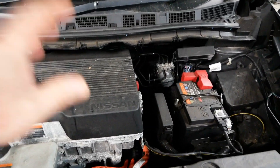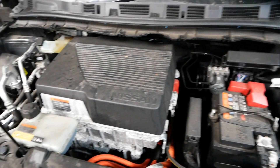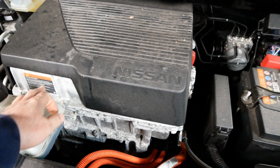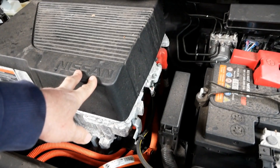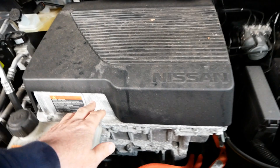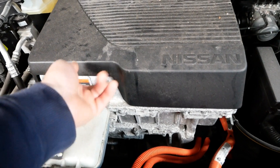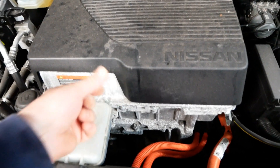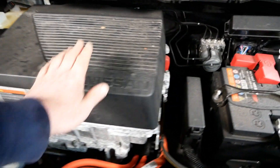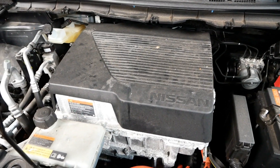Looking inside the bonnet on the 40 kilowatt hour, it is very similar to all the previous generation Leaves — the 24 and the 30 kilowatt hour. However, they now put this plastic cover over the top of the motor stack. I really don't know why it doesn't seem to serve any purpose, maybe apart from hiding the aluminium cover, because these do all corrode. You can see surface corrosion on the aluminium — all completely normal, but they can look a bit untidy.